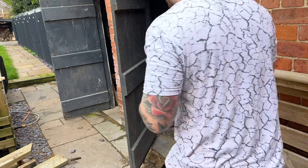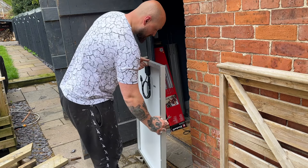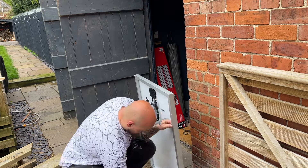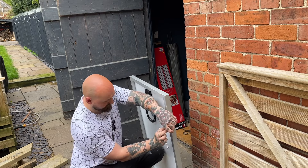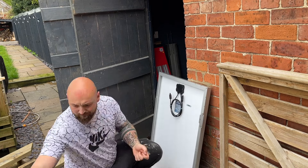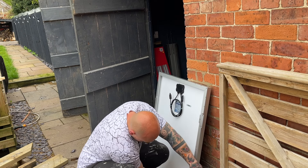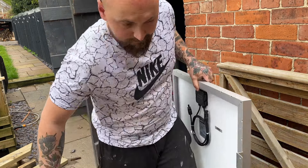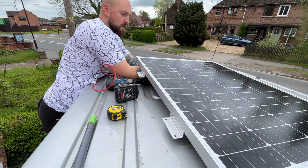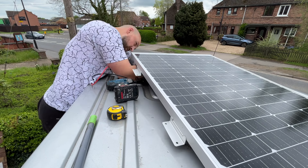Now that the cable was in place I could attach the solar panel mount and brackets onto the panels. And once that was done I sat the panel onto the roof ready for fitting. With it roughly in place I connected the cables under the panels and then fitted it into its final position and used tech screws to attach this to the roof.